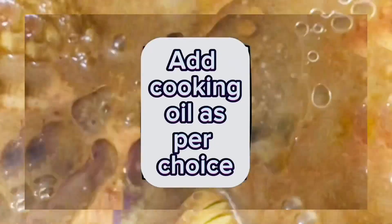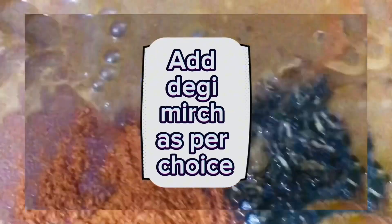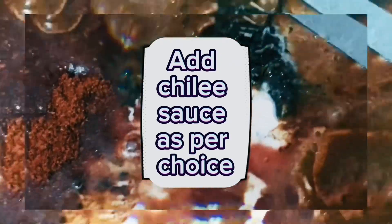Add cooking oil as per choice. Add kasuri methi (after washing) and deghi mirch as per choice. Add yogurt as per choice. Add chili sauce as per choice.